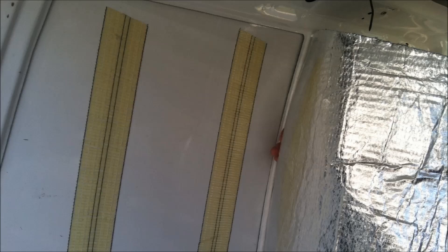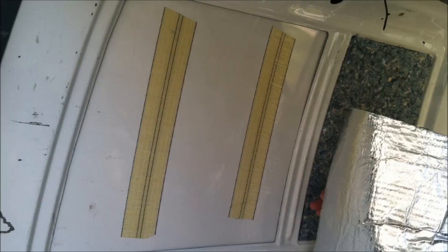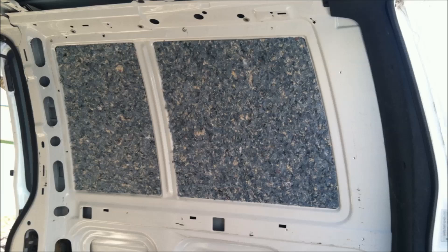You can use a spray adhesive, but what we did is we used double-sided carpet tape. This double-sided carpet tape works great — it sticks very well up against the wall and it sticks very well against the Ultra Touch whenever you put the foil side up against the wall. Here are two pieces that have already been stuck up to the wall and they're good to go.